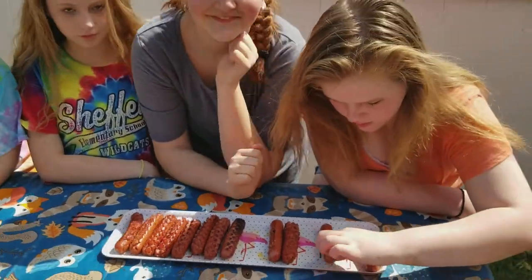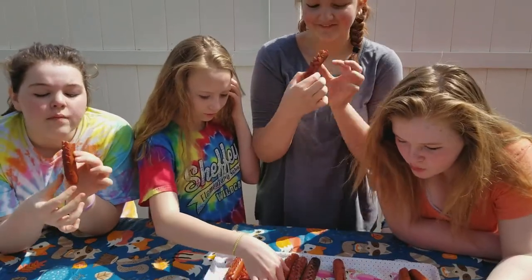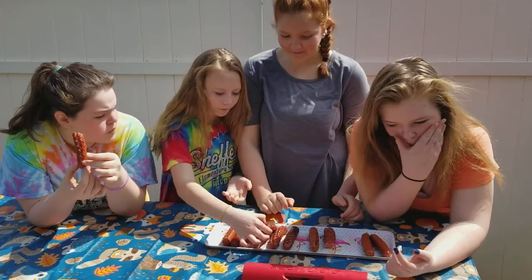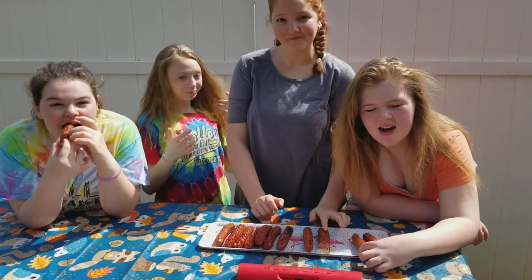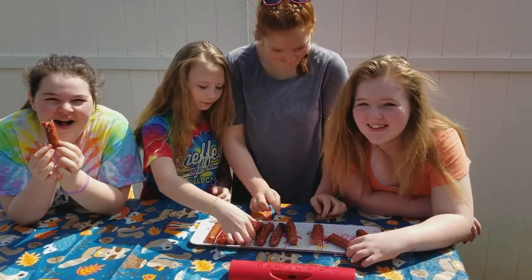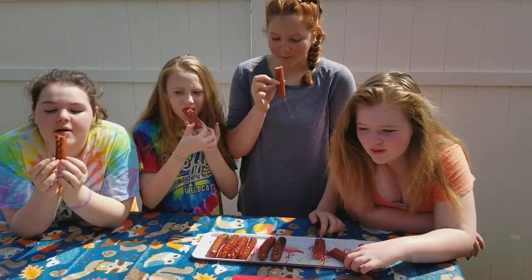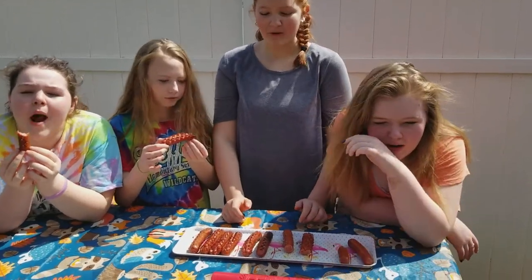Alright girls, go ahead and try one. I approve. That's good. I added a little bit too much of the chipotle pepper one. Yep, that happens. So, you guys approve of the slot dog? Yep. Approve. Yeah.